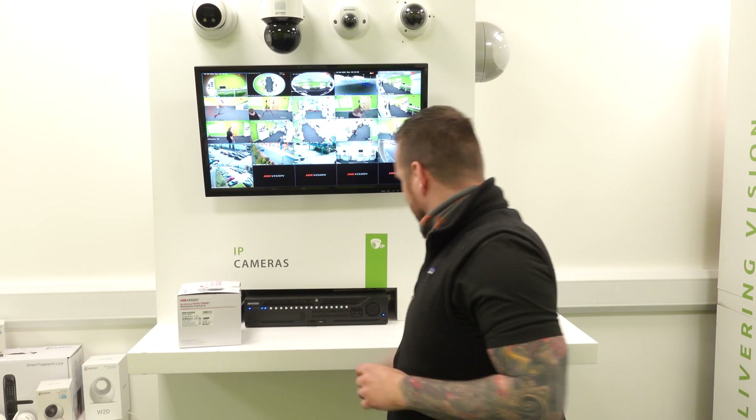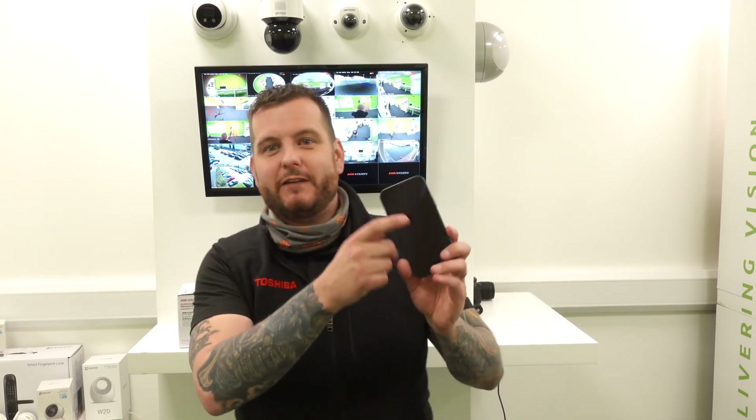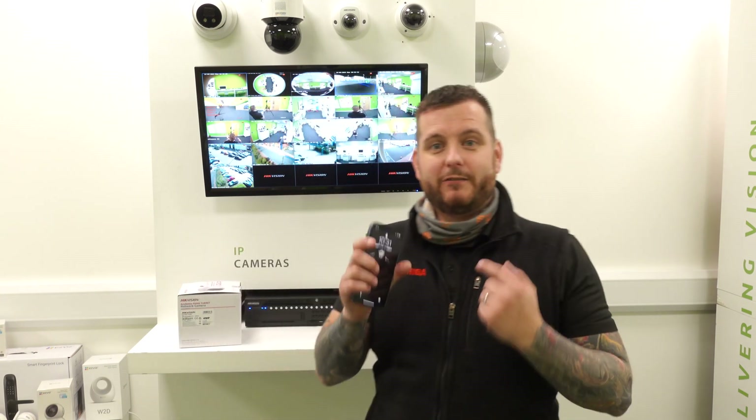Before you go any further, make sure you download the DVS app on your phone. It's an absolutely fantastic app, always being added to, and I think it will really help you moving forward. If you're a DVS customer, you can't live without it. And if you're not a DVS customer, there are still some helpful tools on there that you can use — you don't have to be a customer to use this app.